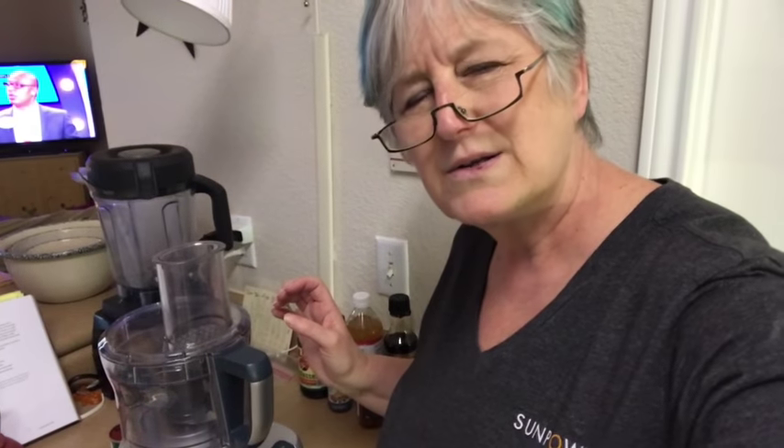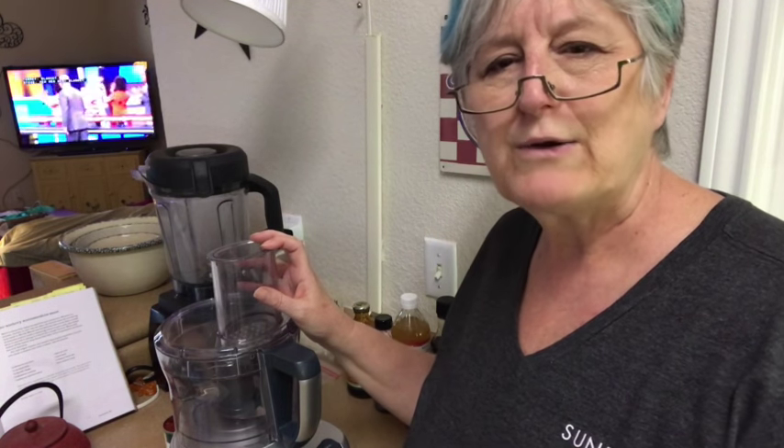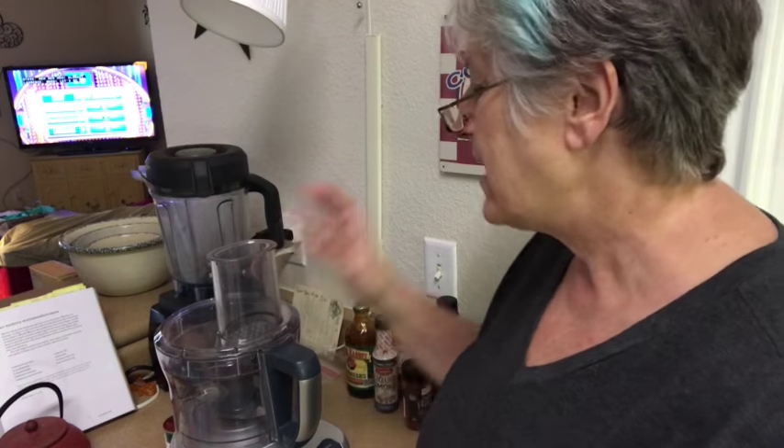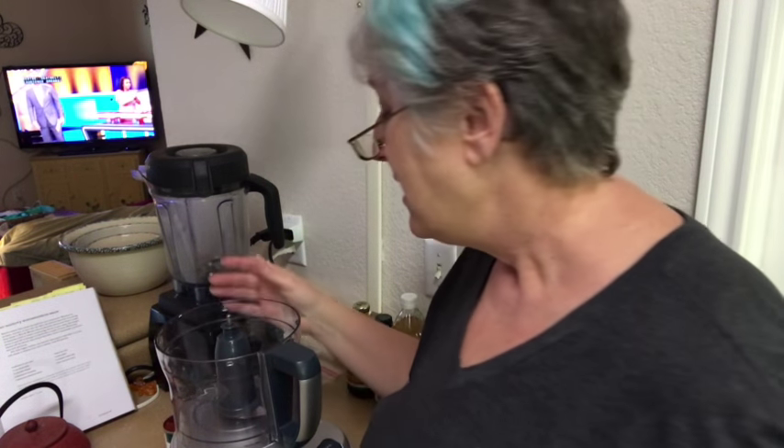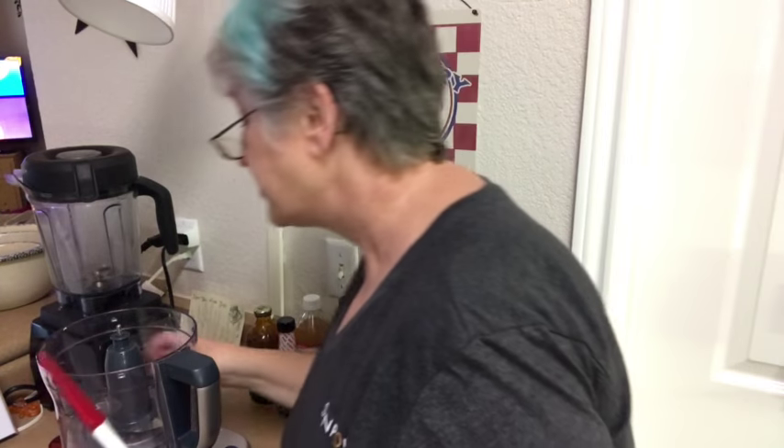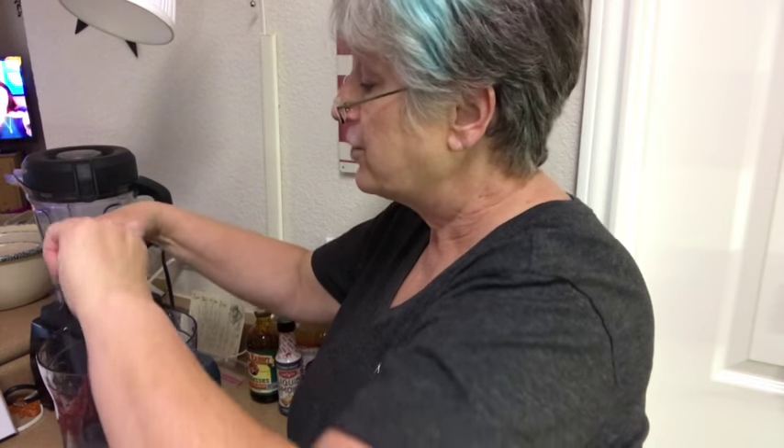I'm going to put it in the food processor. Don't mind the TV in the background — I usually have it on for background noise, but I don't need noise, I got you. So let me read to you what it says in Miyoko's book. She says you need two cans of tomato paste. I'm only making half a portion, but she does tell you it will last two to three months in the fridge. I don't know when the next time is I'll use barbecue, so I'm only using one can of tomato paste.